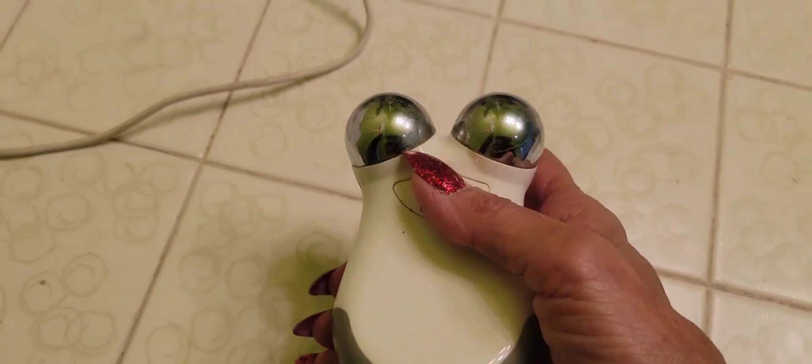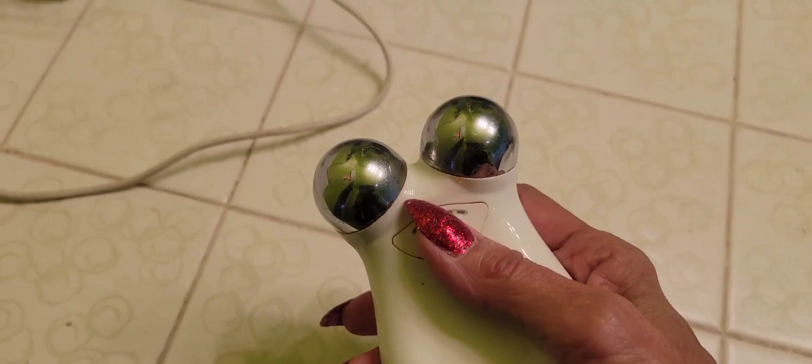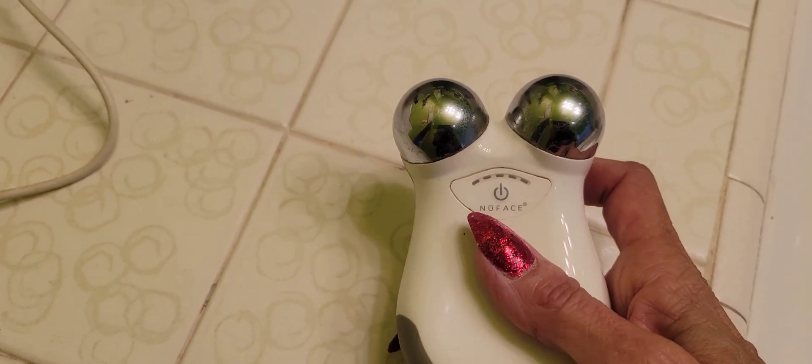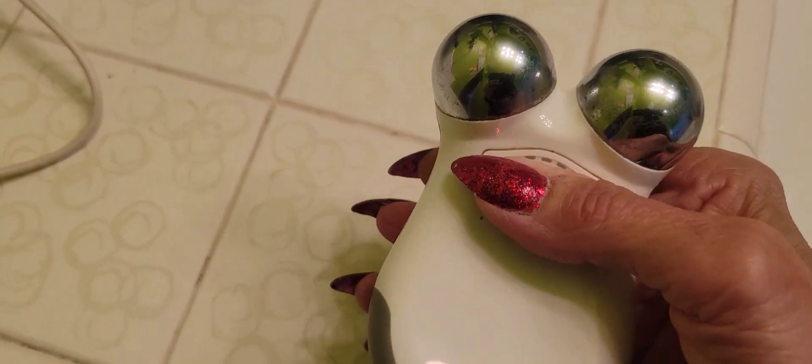I stopped using it about six or seven years ago because I got Botox and thought it would ruin the Botox. But now I kind of want to use it on my turkey neck. I need to change the camera angle. Anyway, you're supposed to turn it on like this, but it's not turning on. I don't think it's gonna work.